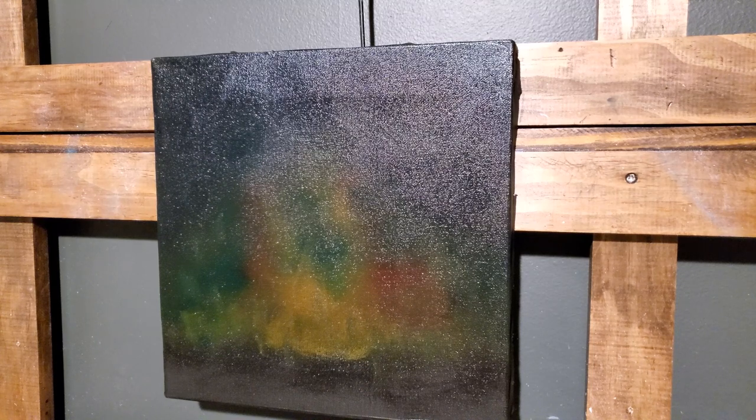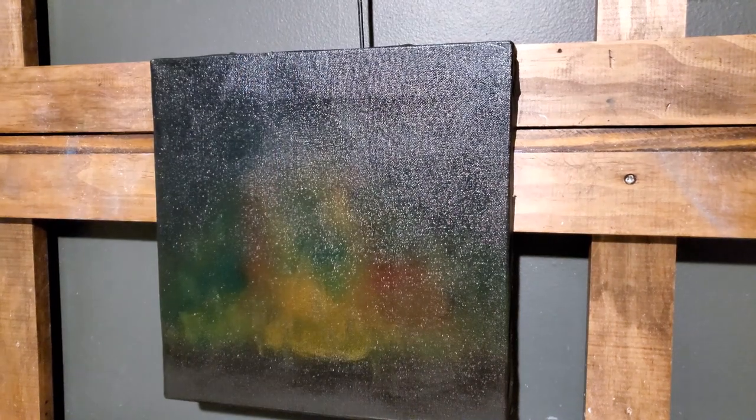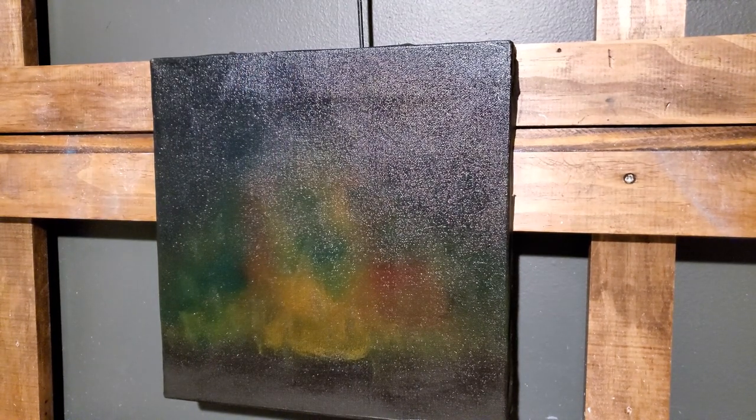Hello friends and internet strangers that someday may be friends. I'm here at the easel tonight trying to get a painting in before these vaccination side effects kick in — I am fully vaccinated as of today. I've got a 12 by 12 canvas, which is becoming a good teaching and demo size. I've got liquid clear on it, didn't put a lot down but pretty much the whole canvas, and I've got colors on here. We're just going to have some fun with this one.